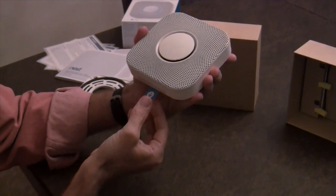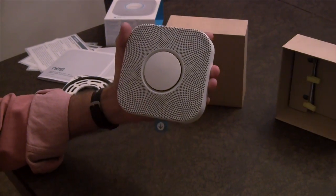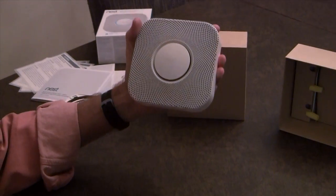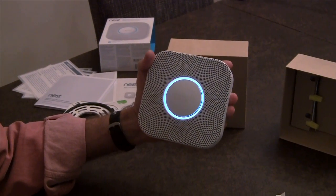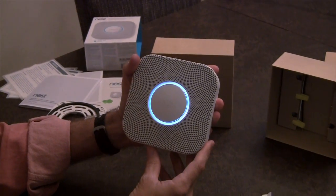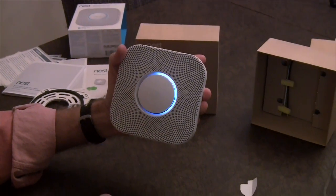There's a handy pull tab. I assume pulling this will expose the battery and start up the system. Let's see if they deliver the Nest charged or not. Hi from Nest. Press the button now for English. Ready.